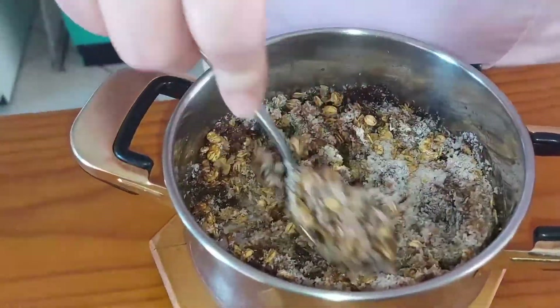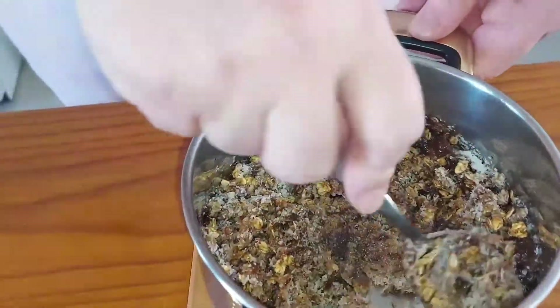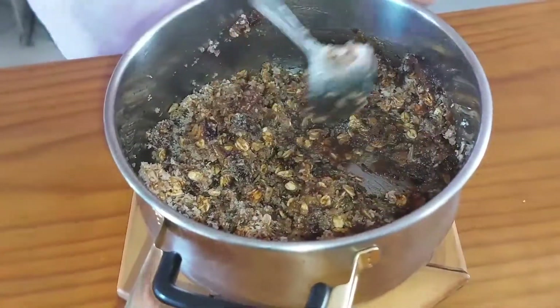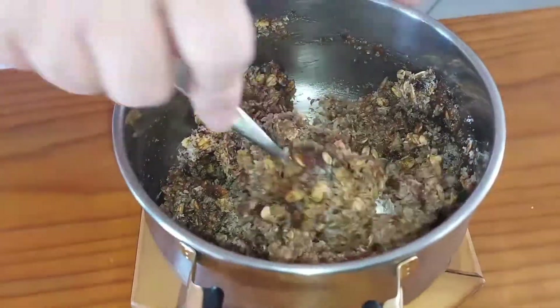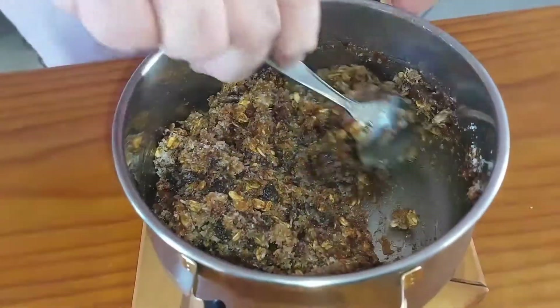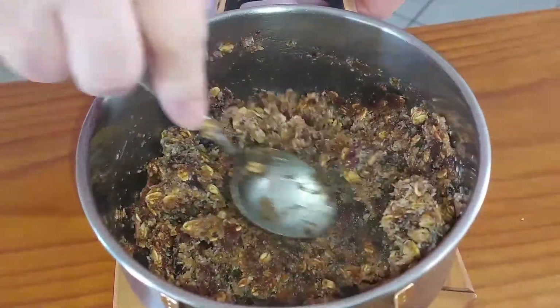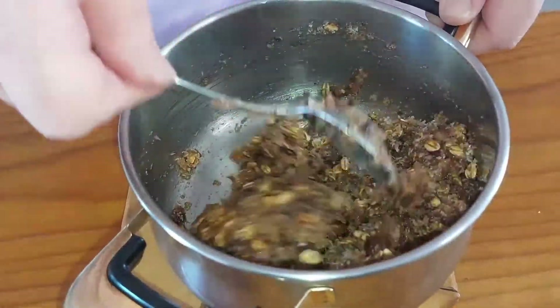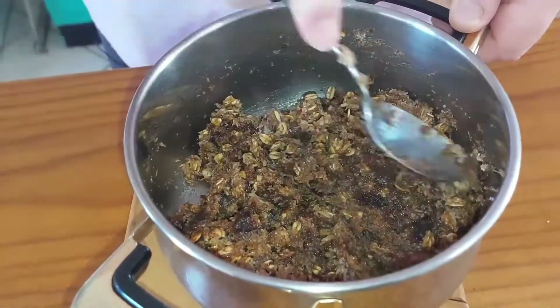This pot is really hot, so try not to burn yourself. Now you just mix the whole thing together. You can see it's coming together very well now.